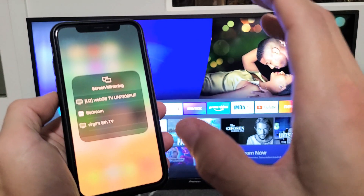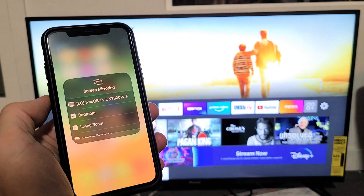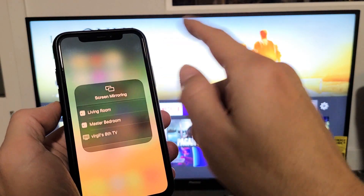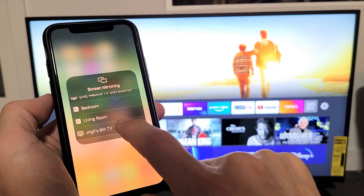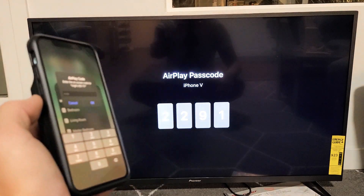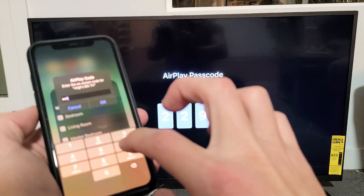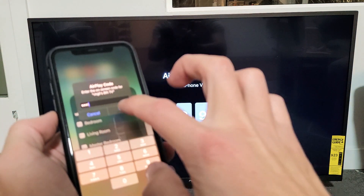Also note that your TV and your iPhone or iOS device need to be on the same home Wi-Fi network. So this TV here, I named it Virgil's 8th TV. Let me tap on that right there. And then voila, I get a code right there — 2291. Click on OK.